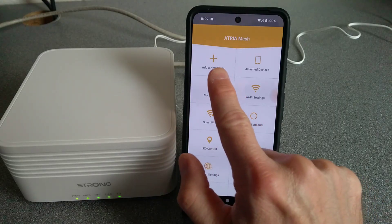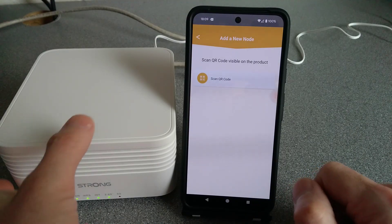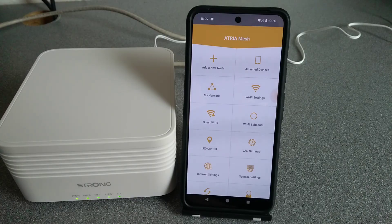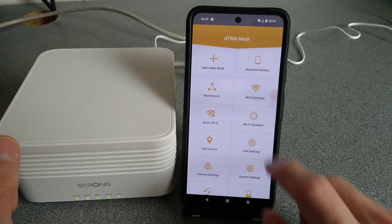You can add a node, but I'm not sure why you'd do that through the app because it's very easy just by pressing the WPS button as mentioned within the manual. If you need to see the manual, have a look at the first video I made on these about unpacking and doing speed tests, which has the manual in it.